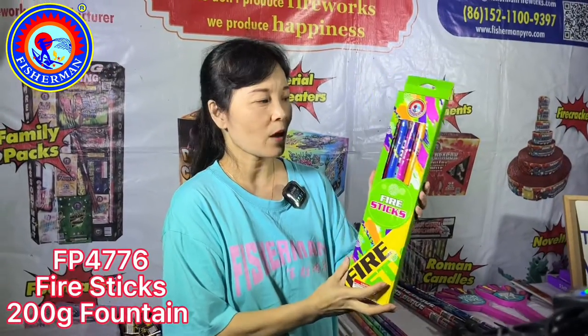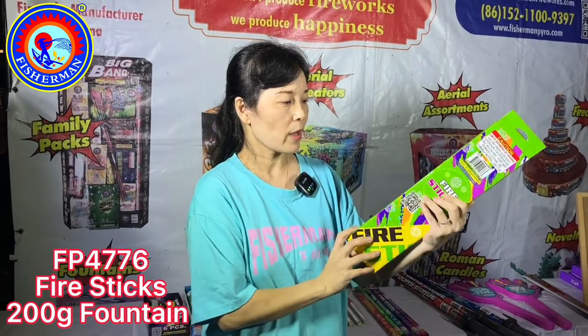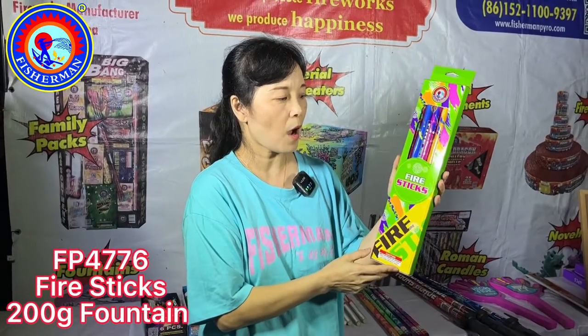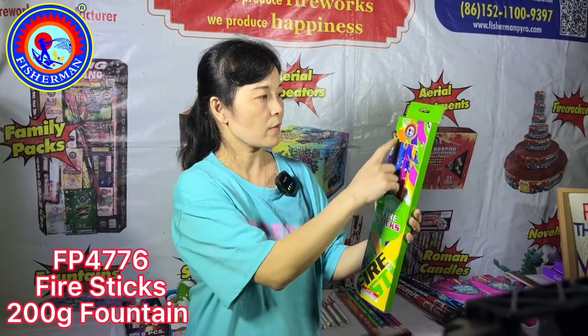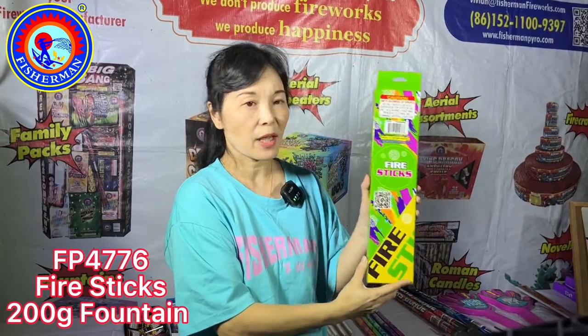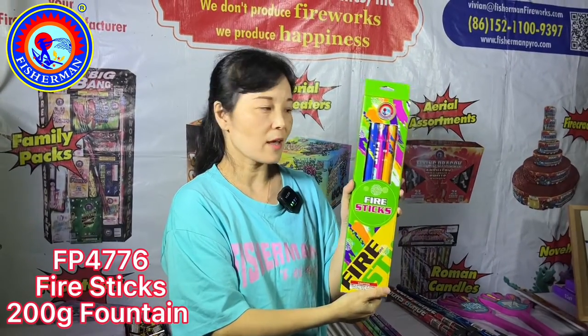It's actually made for the kids. So we have a very bright green color for this box, mixed with very bright red, blue, pink colors like this.